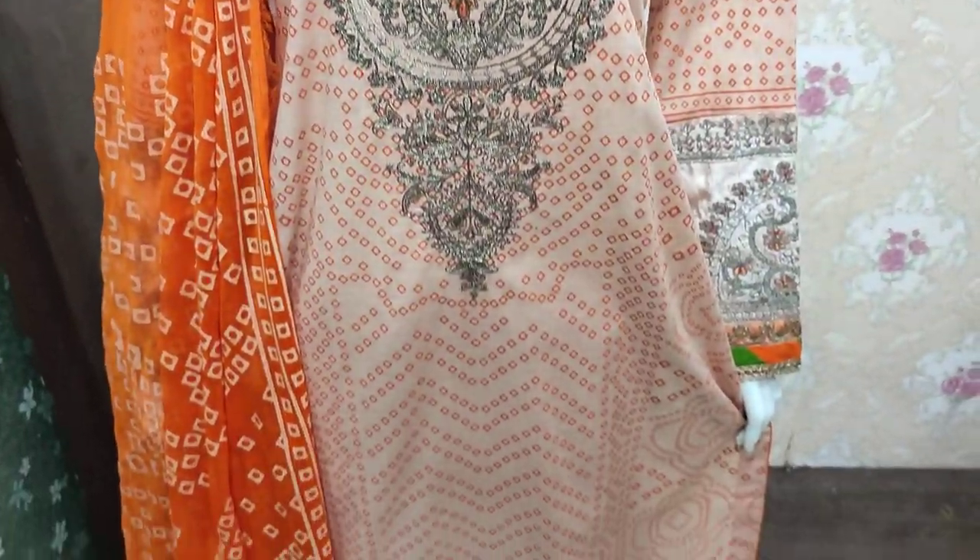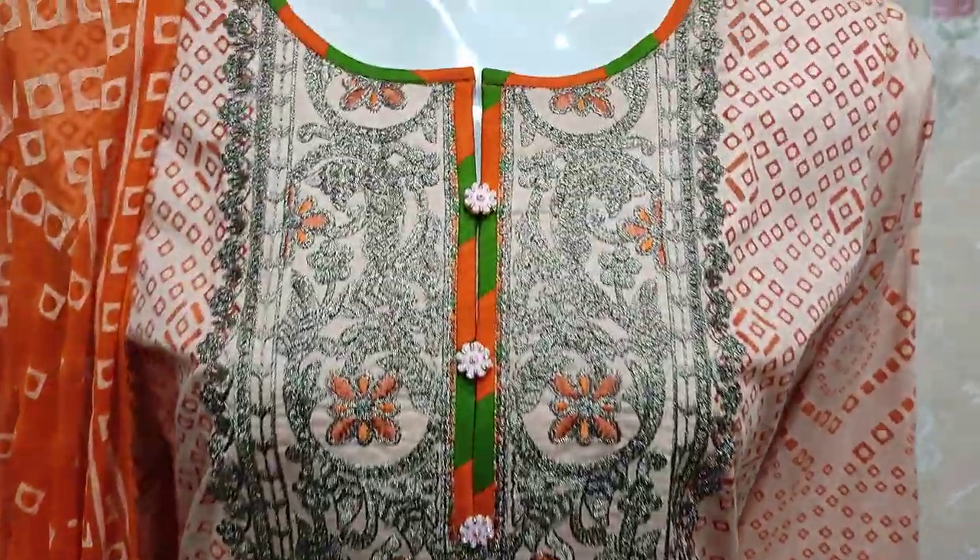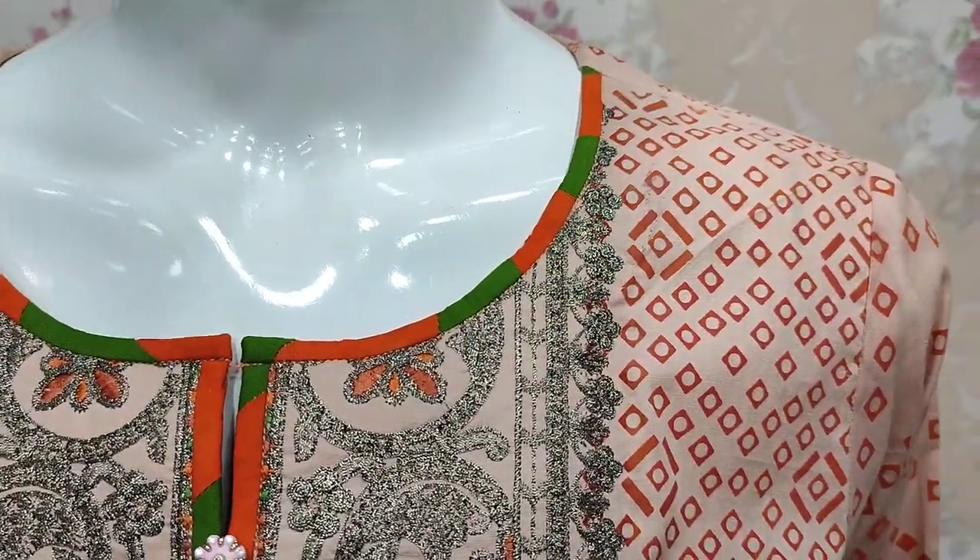Assalamu alaykum everyone, Abdul Qadir here. The Shakaafat Collection has been launched — here we have a chundri collection launched in summer lawn fabric.